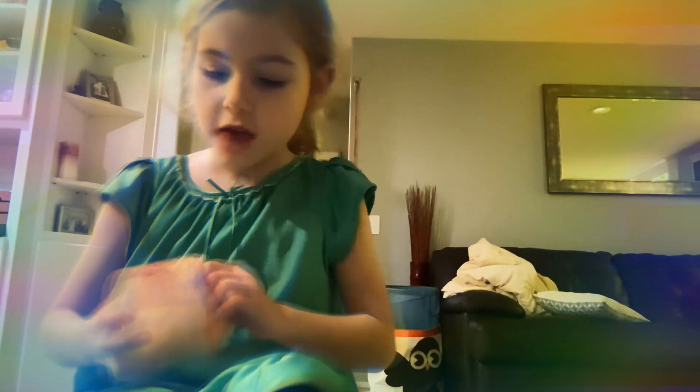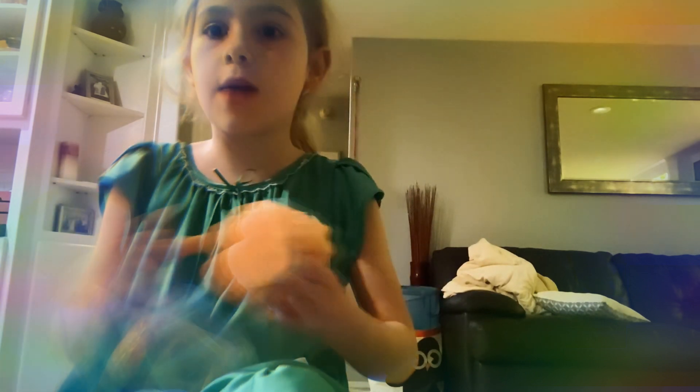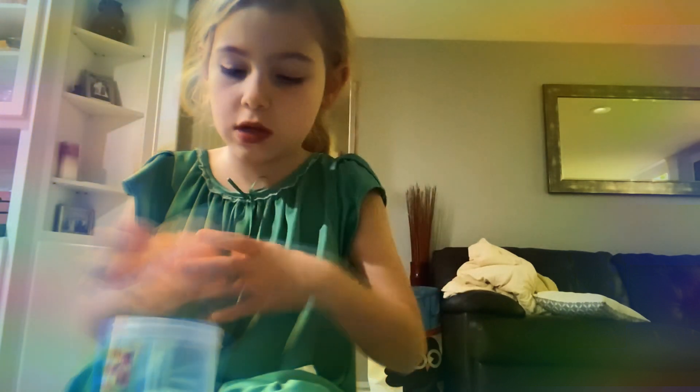In my slimes, first one is this Dope Slime, and those slimes are a scented one. This one is strawberry banana — it smells so good. These ones are really good. It's not really sticky, and I'm gonna rate it an eight out of ten. Pretty good.